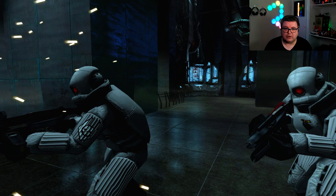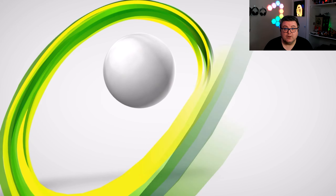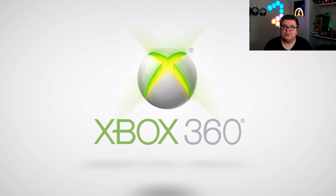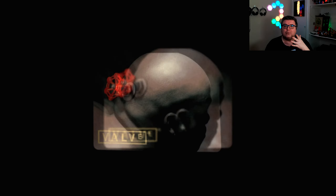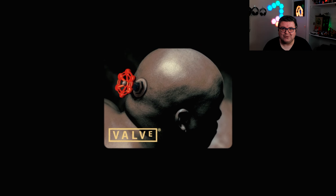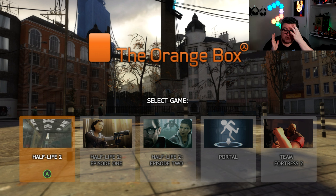The game is not optimized for new-gen consoles of course — it is a 360 title. If you like this kind of content, don't forget to like and subscribe to the channel. It means a lot to me. You can also hit the bell icon — I upload almost on a daily basis: new games, old games, updates on games, even a little bit of hardware here and there.